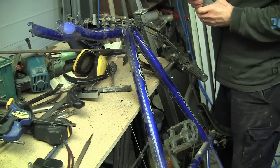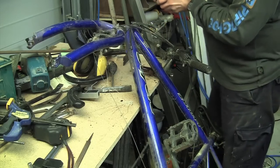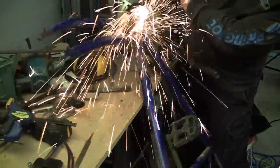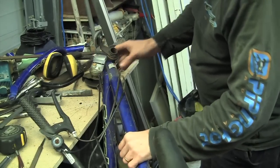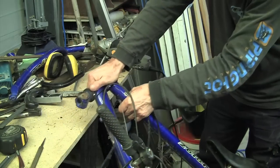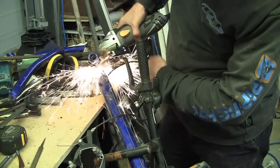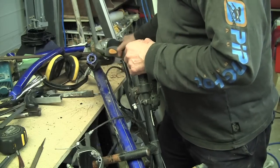Here I am just about to cut the bottom half of the forks off. We only need the top half with the thread, and that is what we will be using - we will need two of these. Here I am also cutting a section from the donor frame that the forks pass through, and I will need two of these as well.